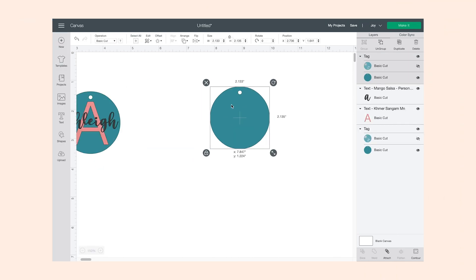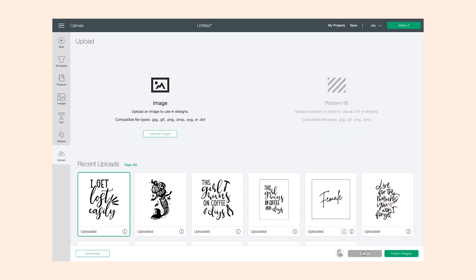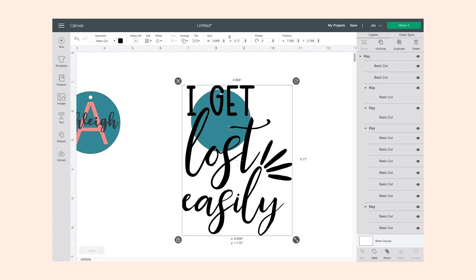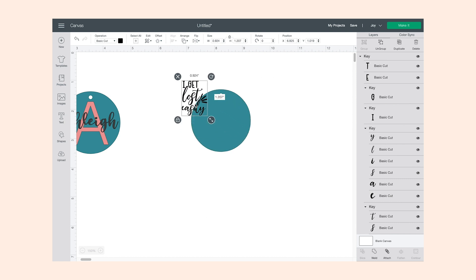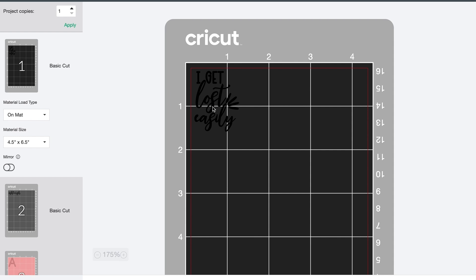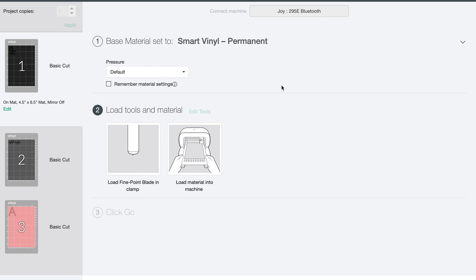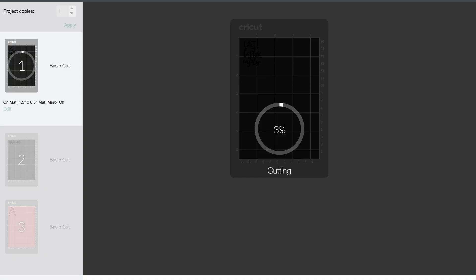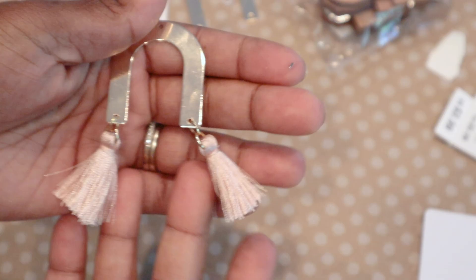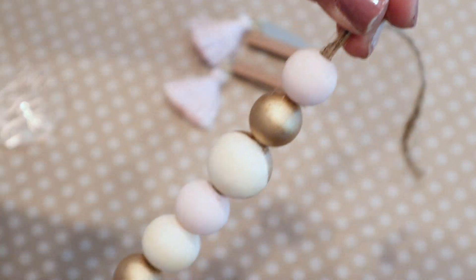For the second keychain, I brought in an SVG file I made from Canva and added it to Design Space. This time I'm not using Cricut smart materials, so I made sure to place it on the mat, sized it correctly within the red lines, picked the materials, and cut it out on my Cricut Joy.